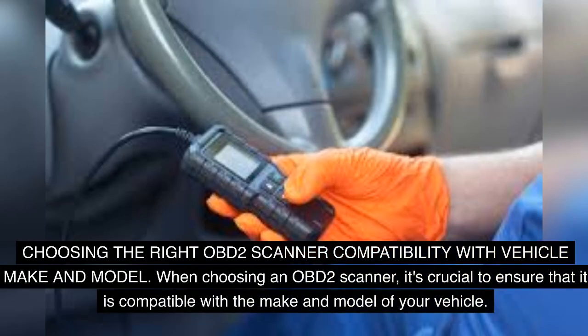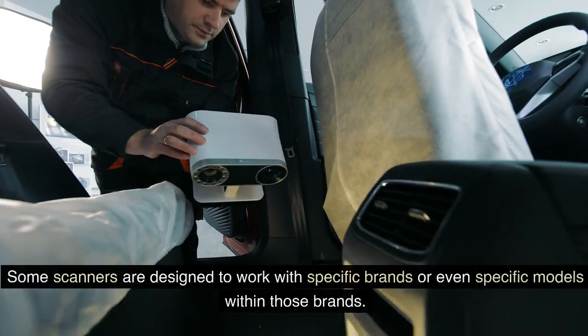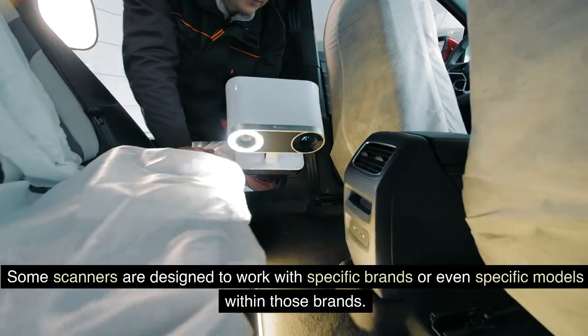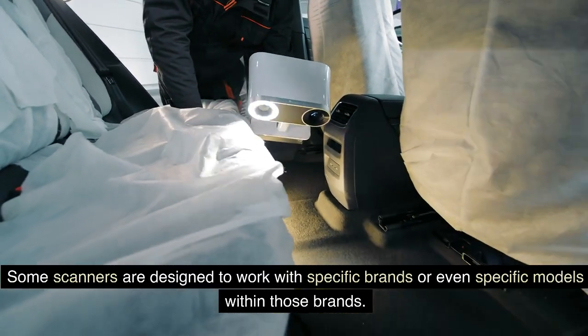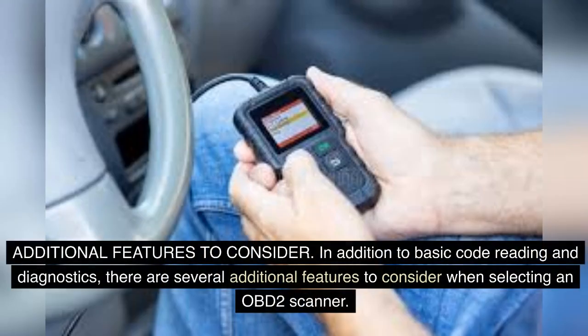Choosing the Right OBD-II Scanner — Compatibility with Vehicle Make and Model: When choosing an OBD-II scanner, it's crucial to ensure that it is compatible with the make and model of your vehicle. Not all scanners work with every car, so it's essential to check the compatibility list provided by the manufacturer. Some scanners are designed to work with specific brands or even specific models within those brands. By understanding the compatibility of the OBD-II scanner, you can avoid the frustration of purchasing a scanner that does not work with your vehicle.